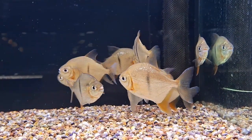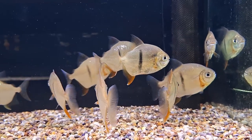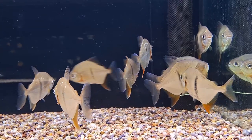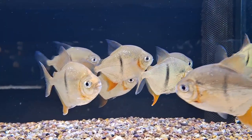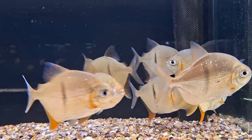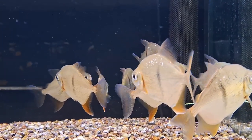Silver Dollars are group spawners requiring a large breeding tank. Conditioning the fish well prior to introduction to the breeding setup is crucial. Water conditions should be slightly warmer and softer, with a temperature around 82°F (28°C) to trigger spawning. Males display dark coloration and intensify redness around the chest areas when ready to spawn.